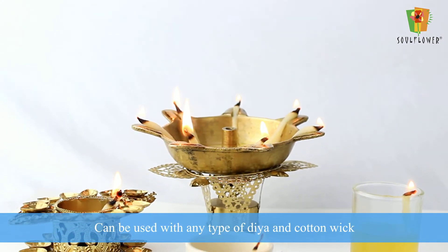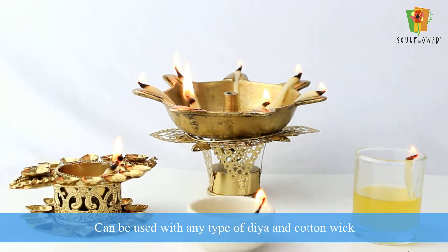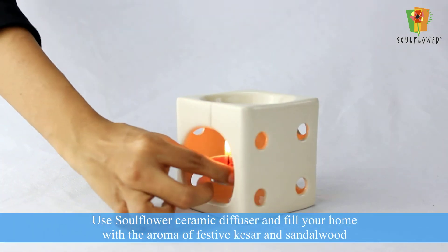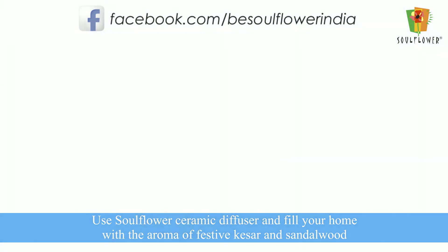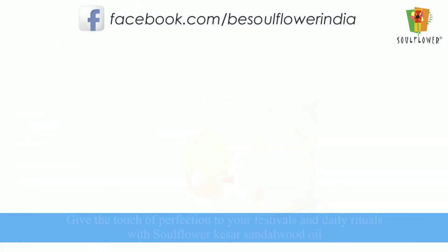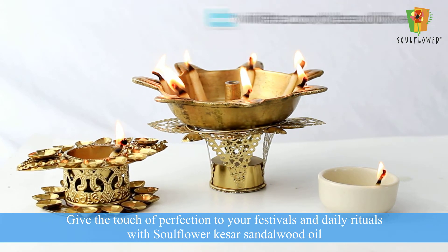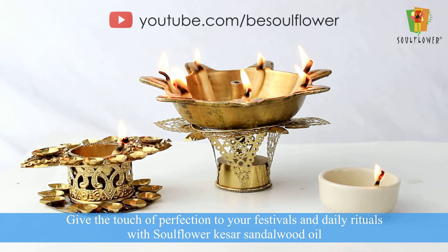Can be used with any type of diya and cotton wick. Use the Soul Flower ceramic diffuser and fill your home with the aroma of festive kaiser and sandalwood. Give the touch of perfection to your festivals and daily rituals with Soul Flower Kaiser Sandalwood Oil.